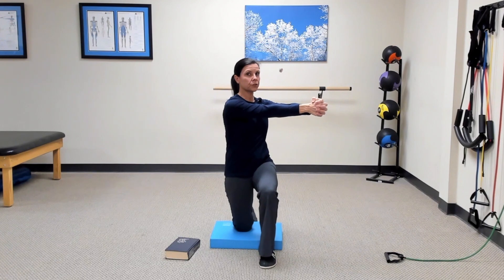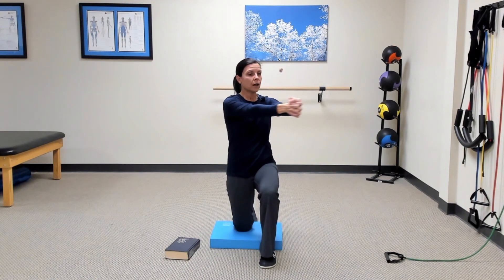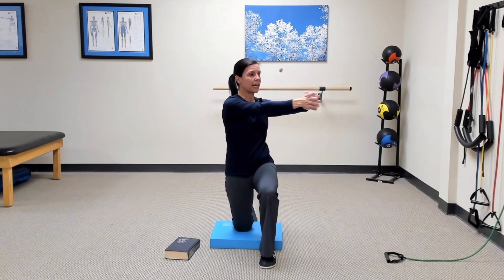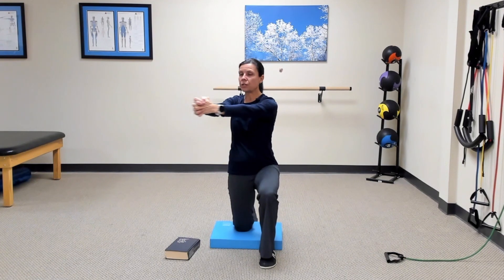As you turn your shoulders roughly 45 degrees from where you started, you'll feel some rotation in your upper back and hips. But your abs are strong, so hopefully you won't feel much through your lower back. Just oscillate back and forth, experiencing rotation mostly in your upper back and hips, and make sure it feels good — no pinchiness, no ache or pain.